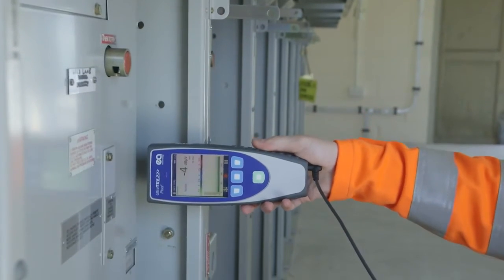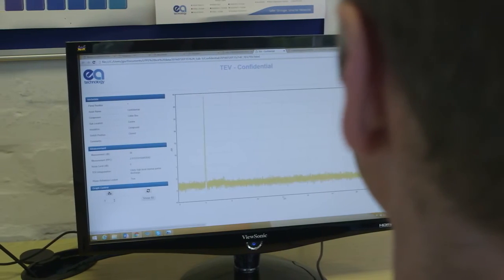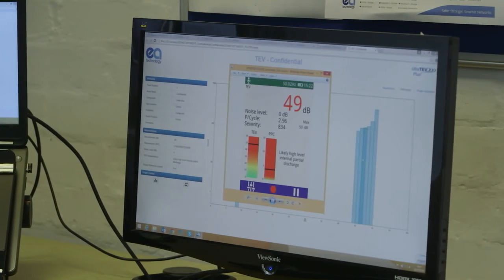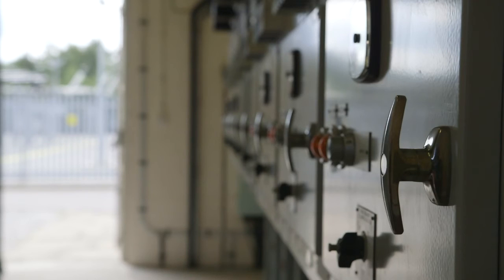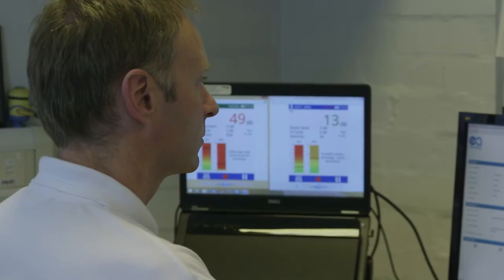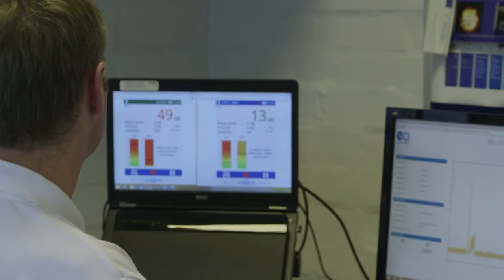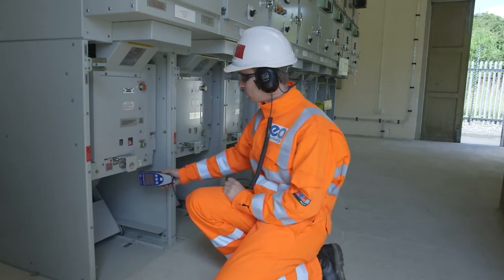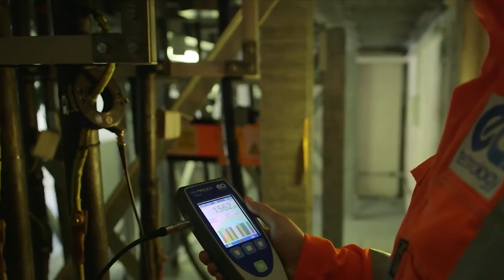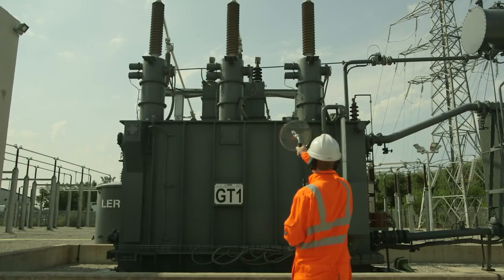The UltraTurve Plus II is easy to use with innovative data recording and analysis, which makes it the most advanced PD instrument on the market, allowing the user to avoid dangerous and damaging failures, minimize network downtime, optimize maintenance cycles, and identify PD trends over time. It also increases on-site productivity by rapidly collecting key condition information, and can detect PD in a wider range of assets with cable PD technology.